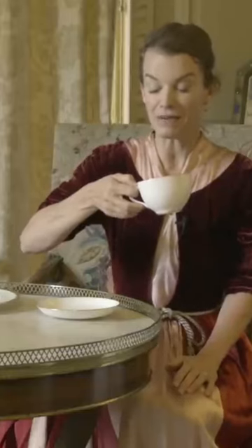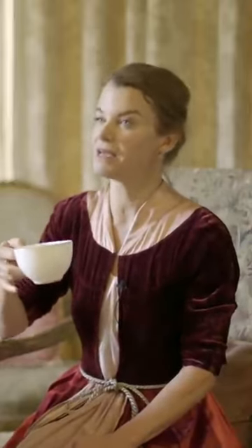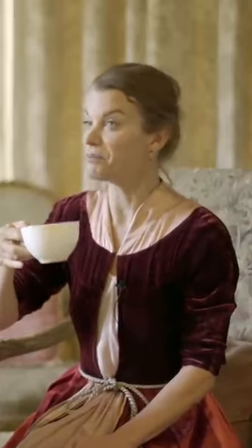I have actually been told that I should never have my pinky out when drinking a cup of tea.